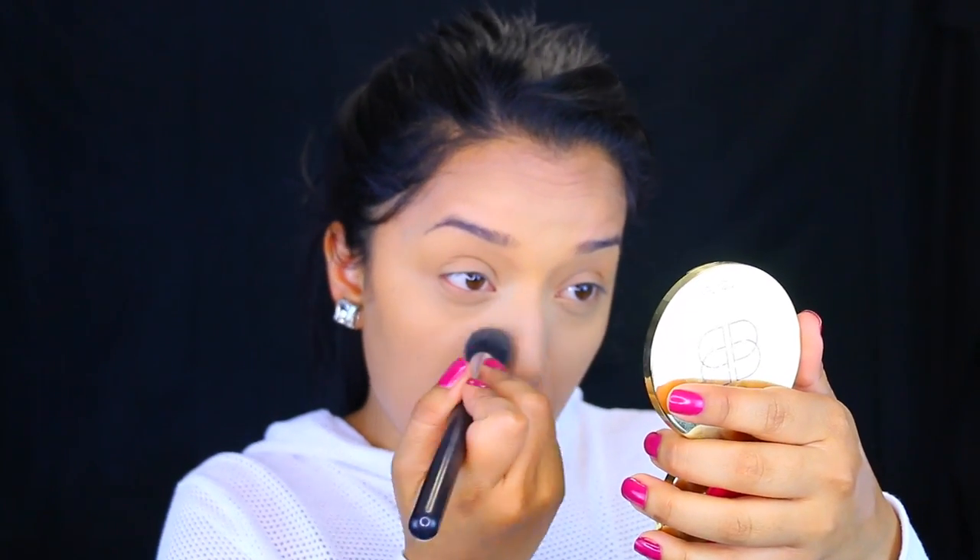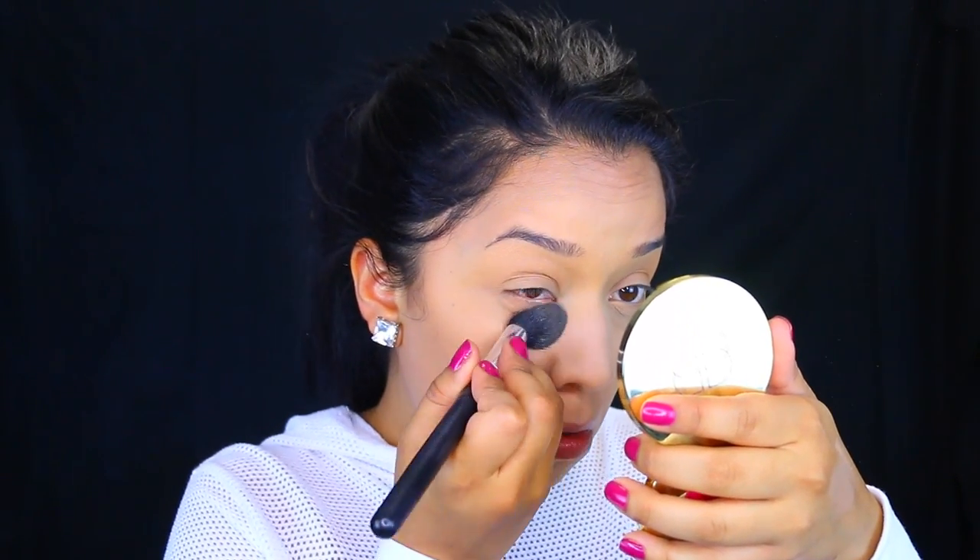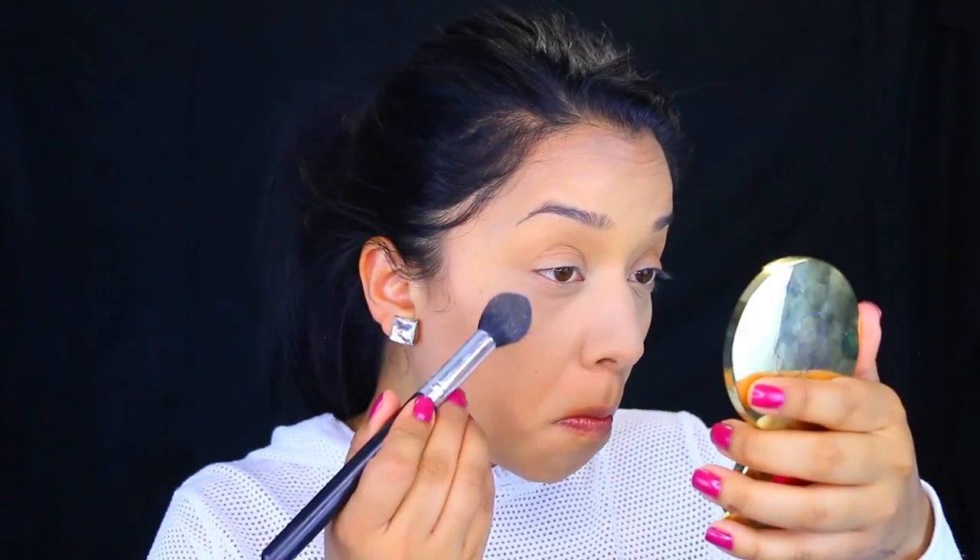To set underneath my eyes, I usually don't like to bake on an everyday basis, so I'm going to take the RCMA No Color Powder and quickly set that underneath my eyes. Make sure to blend out any creasiness from your concealer, because you don't want to set powder into your creases. Then with whatever I have left from that powder, I'm going to take a big brush and set my whole entire face.